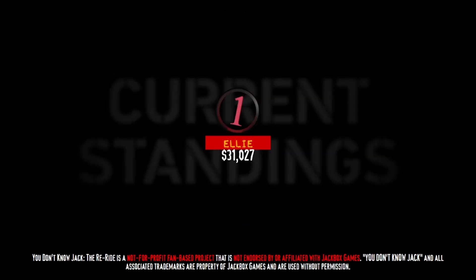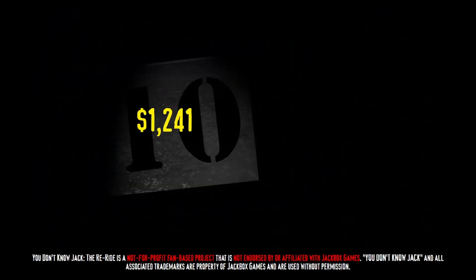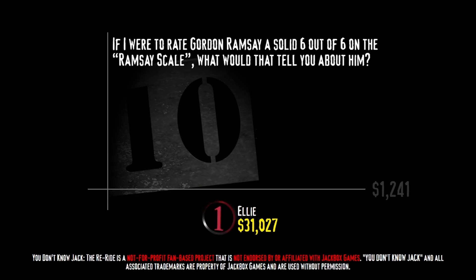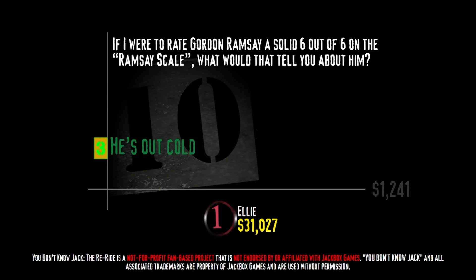There's your current score — hope you're proud of it. If not, well, too bad. Let's move on. Coming up next: the obligatory Hell's Kitchen question. We're playing for 1241. If I were to rate Gordon Ramsay a solid 6 out of 6 on the Ramsay Scale, what would that tell you about him? He's devoid of any microorganisms, his surface is perfectly smooth, he's out cold, or he has massive brain damage. In medicine, the Ramsay Scale is a method of assessing how deeply sedated a patient is — a 1 meaning they're wide awake, and a 6 meaning they're fast asleep. Incidentally, a 6 on the Ramsay Scale is somewhere around where I usually end up when I try to watch an episode of Hell's Kitchen.